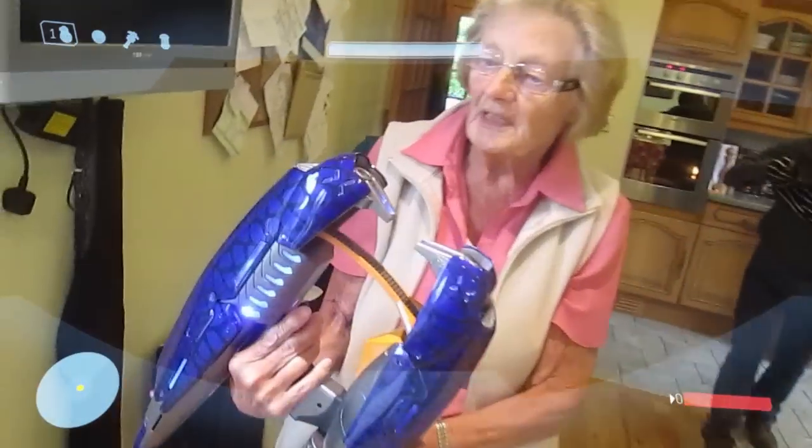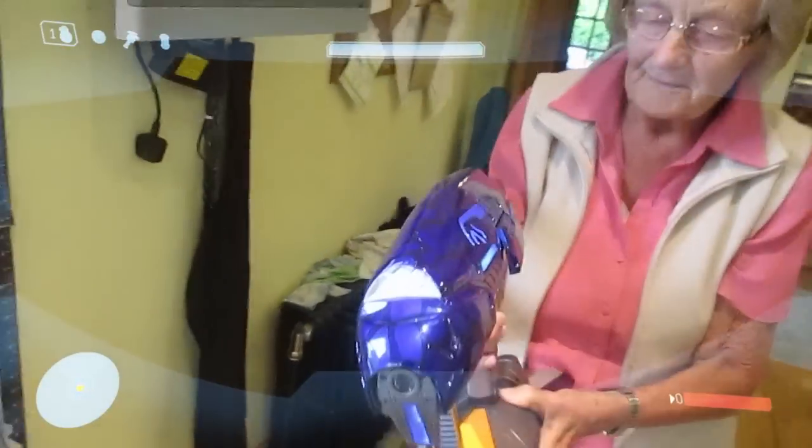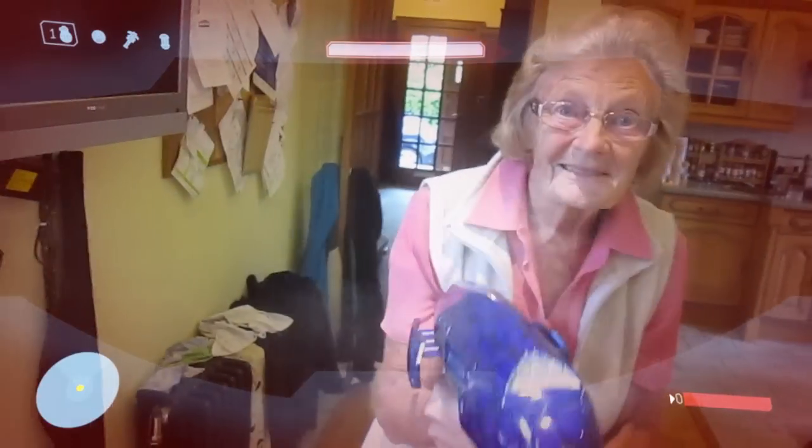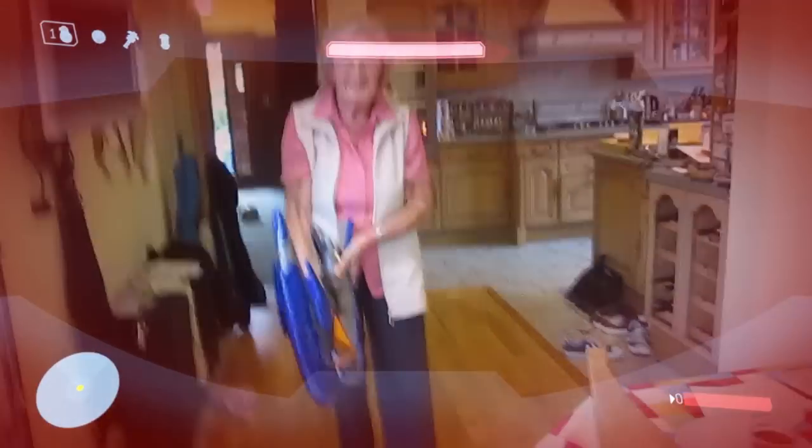Is it too many? You're not doing anything. Hold down the trigger. Oh, I died.